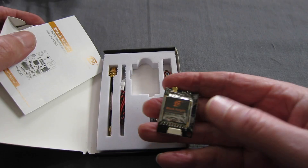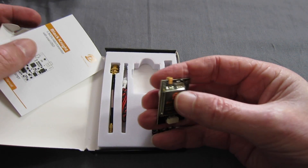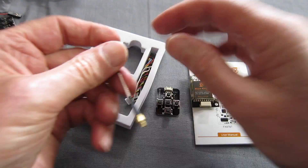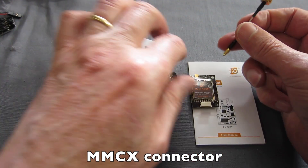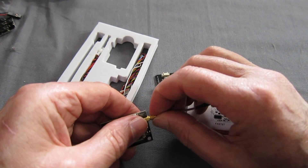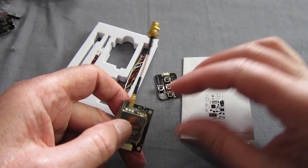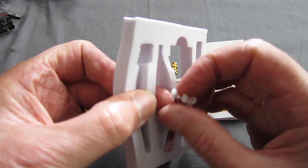Here it is — good looking little unit. We have the on-screen display selector, that's pretty standard. We have the small connector and the SMA — click it in. It's the first time I've used that. That's cool, that's going to make it very adaptable. And we have some cables as well.